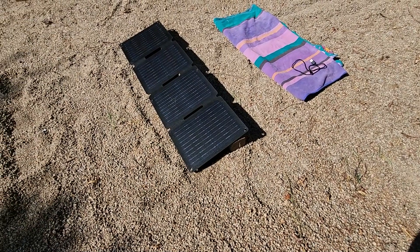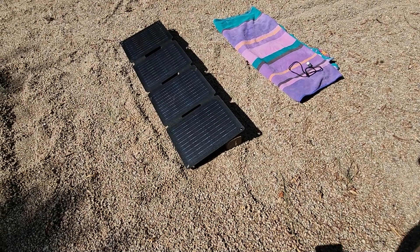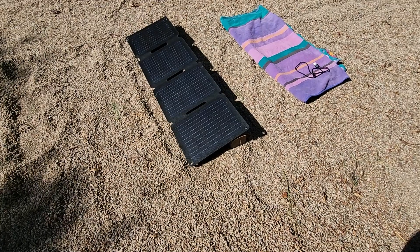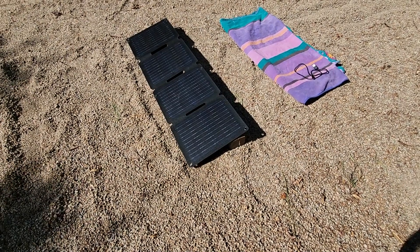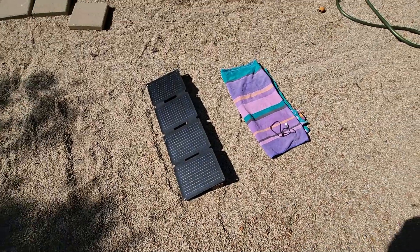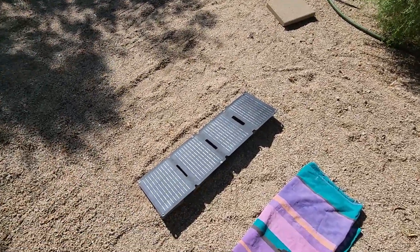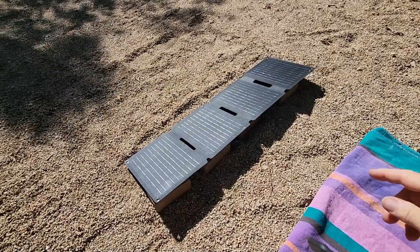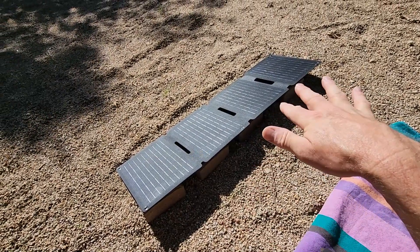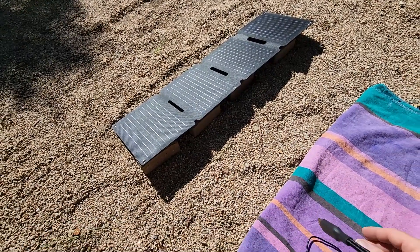I've got the Anker PS30 30-watt solar panel set up here the way I would normally use it. I'm not a big hiker — I'm mostly picnicking and maybe camping a little bit — so I like to lay it out flat and angle it up towards the sun. Here I'm just using some bricks behind it, but angling more towards the sun is going to help you get more power out of it, which charges your devices faster.